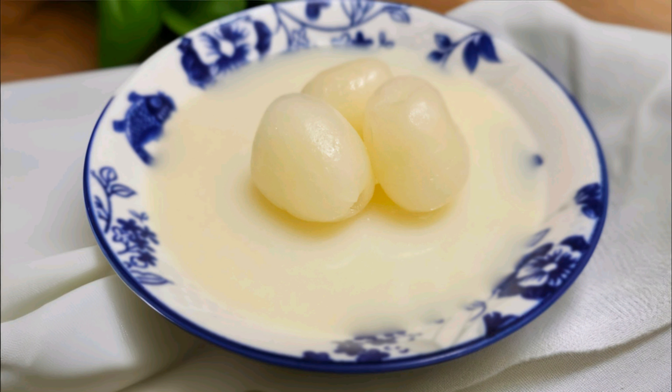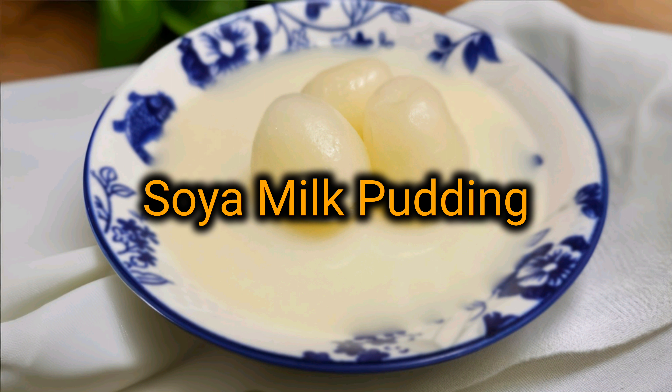Today, we are going to show you how to make delicious, silky soya milk pudding right in your own kitchen.